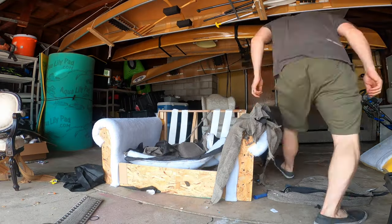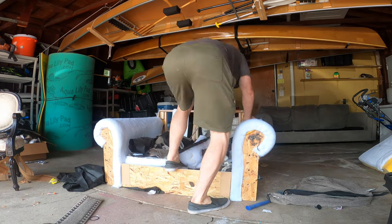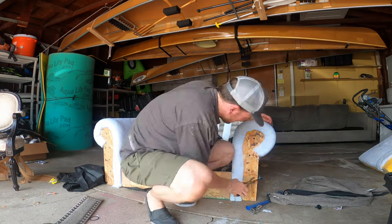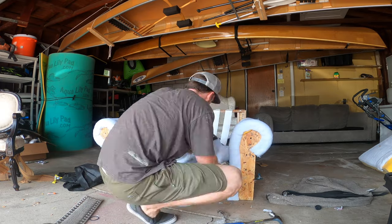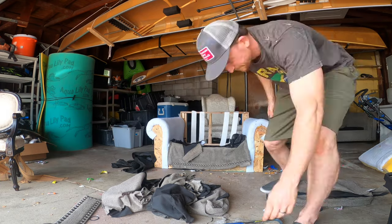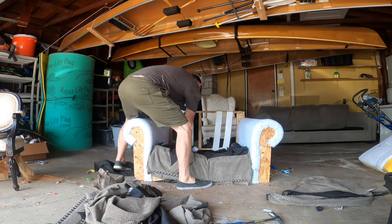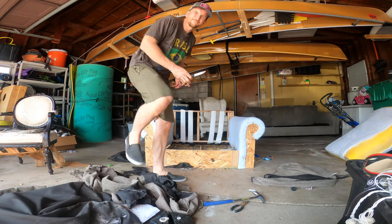I started off with just disassembling everything so I could see what I had to work with — if any of the cushions were salvageable, if any of the batting was salvageable, or anything like that. I found a lot of treasures inside. I thought I might find an old set of keys, but no luck. I did find two remote controls though, so that was awesome.